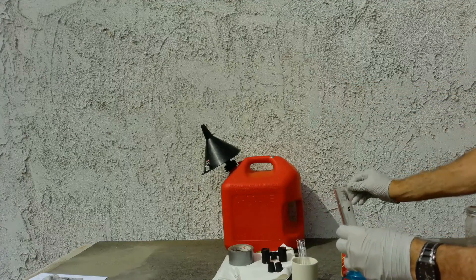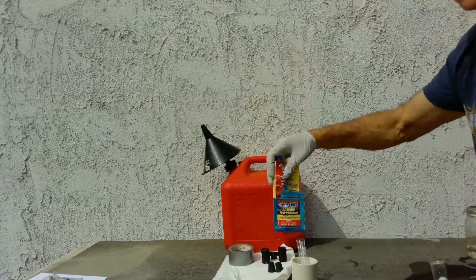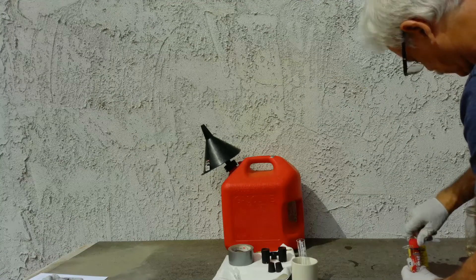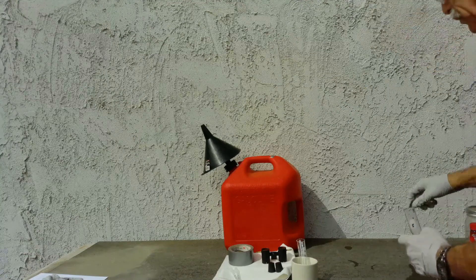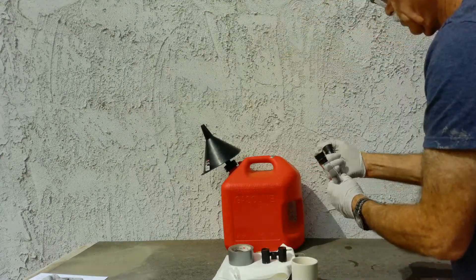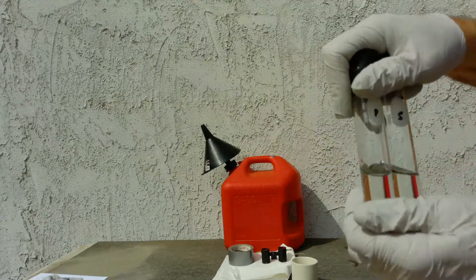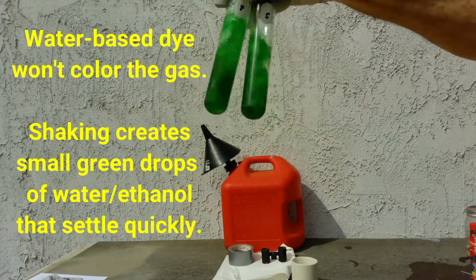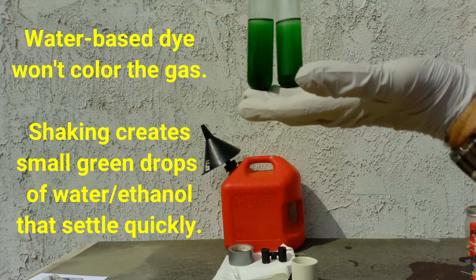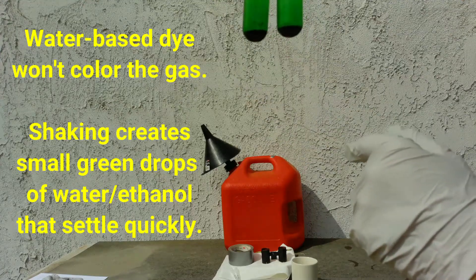One milliliter. That's the fuel additive used to disperse the water. With a more vigorous shake, that'll pull all — or very close to all — of the ethanol out. When we put it in the shaker, we'll show what's really happening.